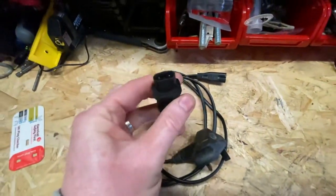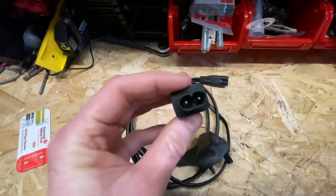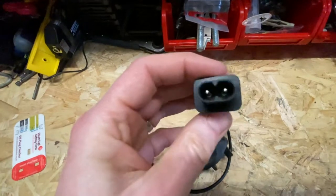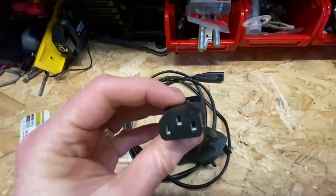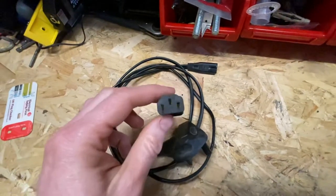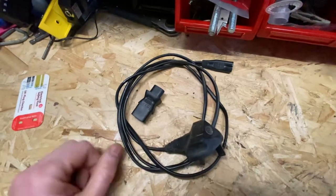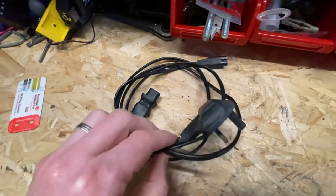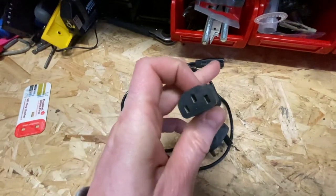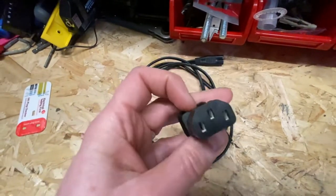These adapters can also prove themselves quite dangerous. I've seen setups where people use a two-core non-earth cable, plug in this adapter, and then plug the other end into a Class 1 appliance which of course needs an earth. If you're using a two-core cable with no earth it gives no continuity back through the socket, so if there was a fault with that Class 1 appliance it provides no protection at all. These adapters could be classed as quite dangerous — just don't use them, just get rid of them. I've just kept this one for demonstration purposes.